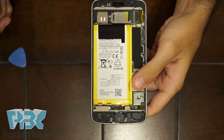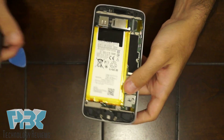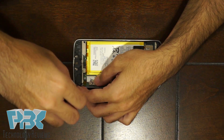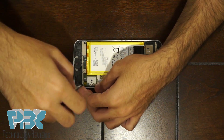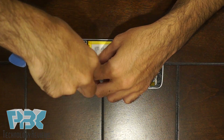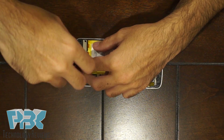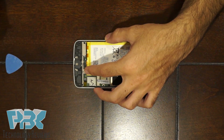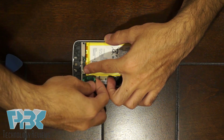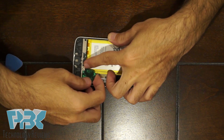Next, there are six T4 screws on the bottom of the phone that you're going to have to remove. Once you remove those screws, use your pry tool to lift this bottom plastic piece up.